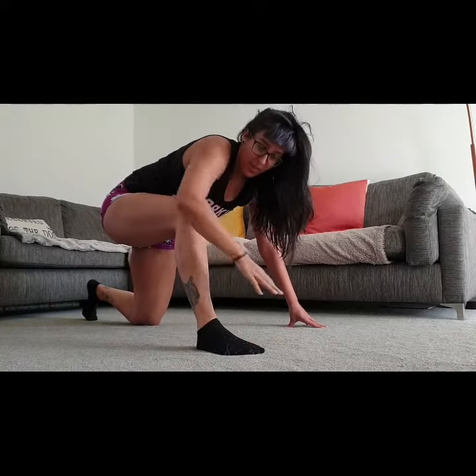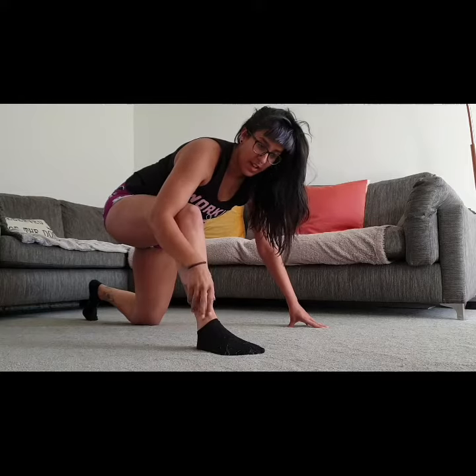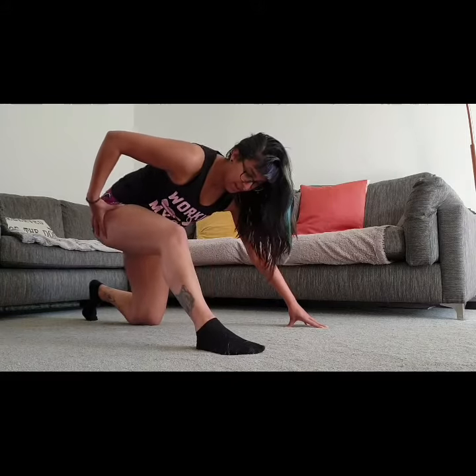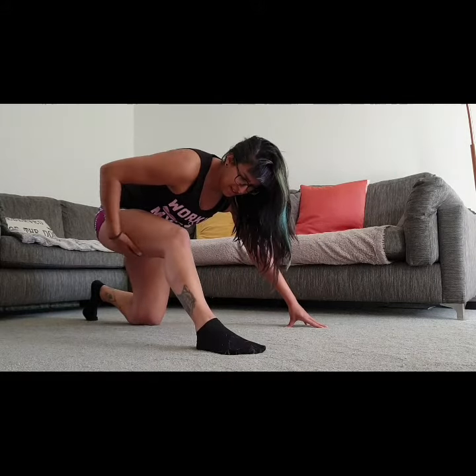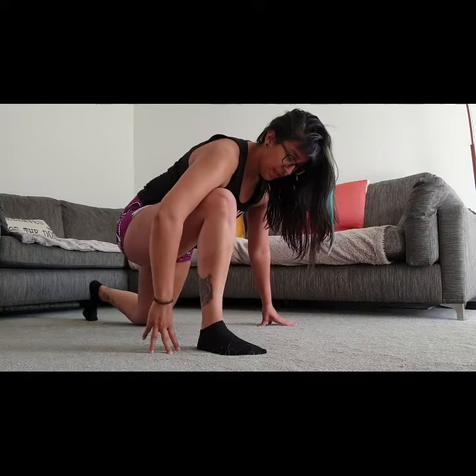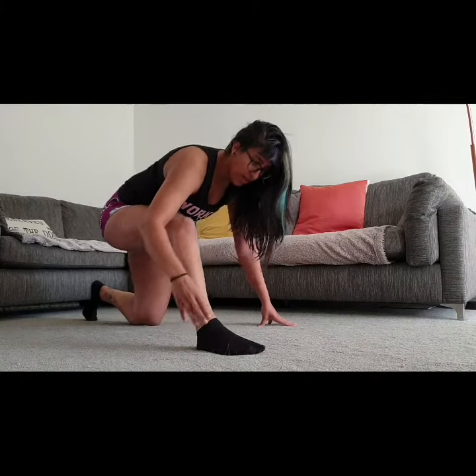Another thing that you can do while you're in this position is hip rock. If my hip is feeling particularly tight, I will pull back — I feel this horrible stretch in my hamstrings — and forwards. I just rock back and forwards.